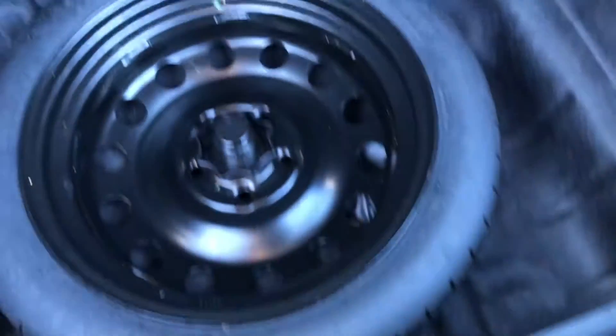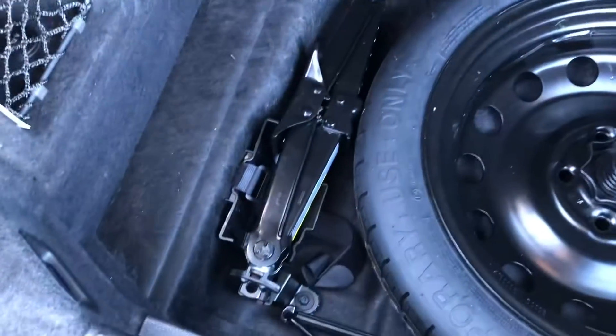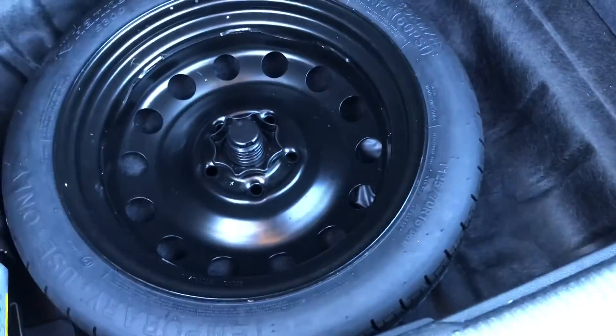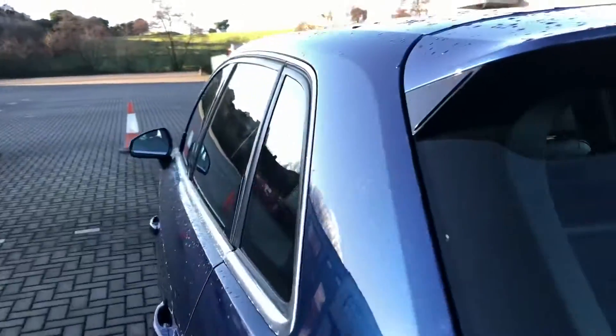So you've got that extra space if you need it. This car also comes with a spare tyre and underboot storage where you can keep any accessories that you might need in case of an emergency. This boot really does stand out from the rest and it will live up to all of your needs amazingly.